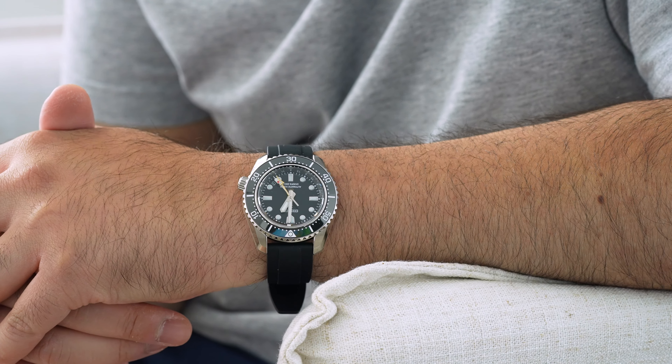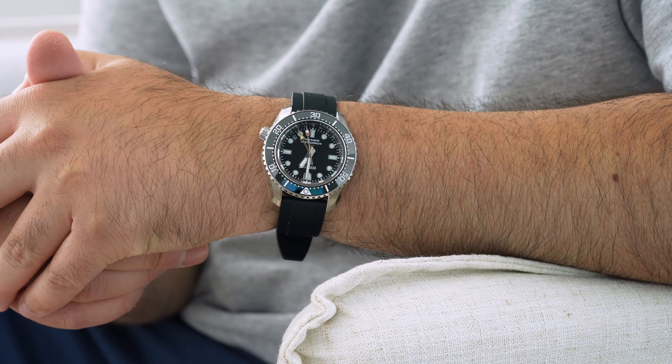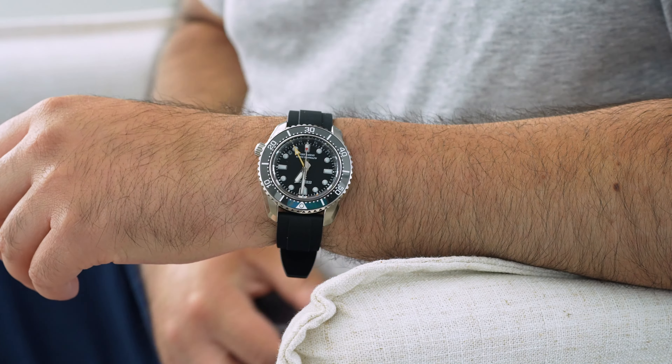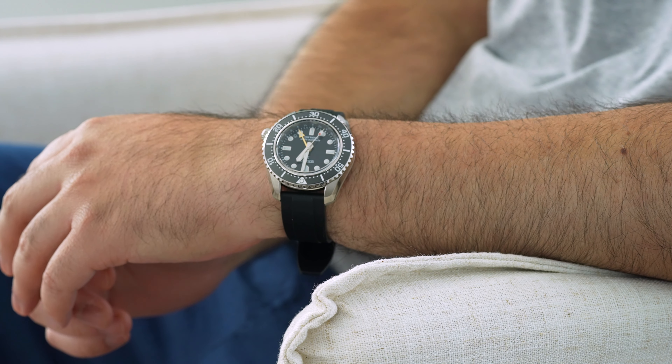While we're talking about the GMT function and the date — the movement itself, the all-new 6R54, has been great. It's settled into gaining about six seconds a day, which I'm really happy about. Adjusting the time, date, and 24-hour hand all feels really good so far.